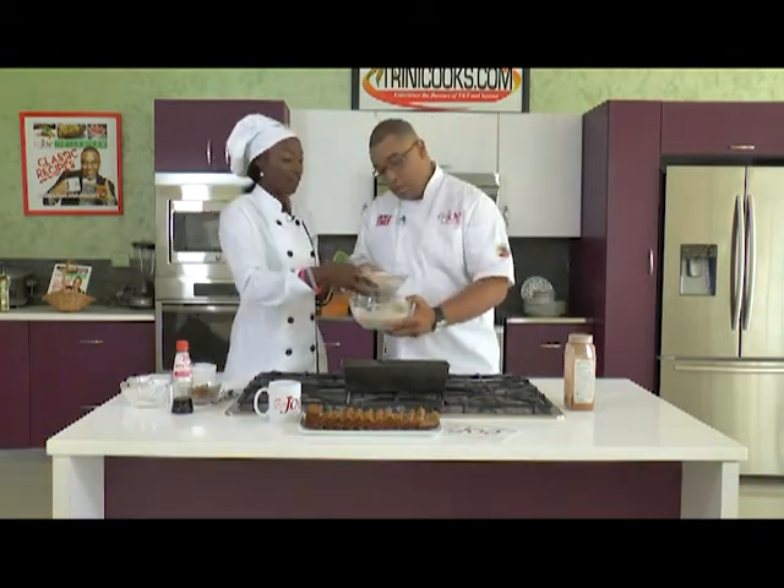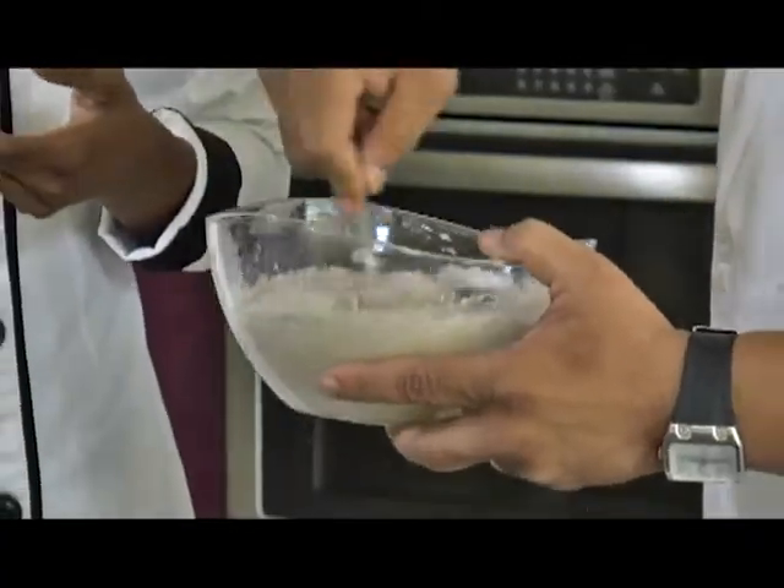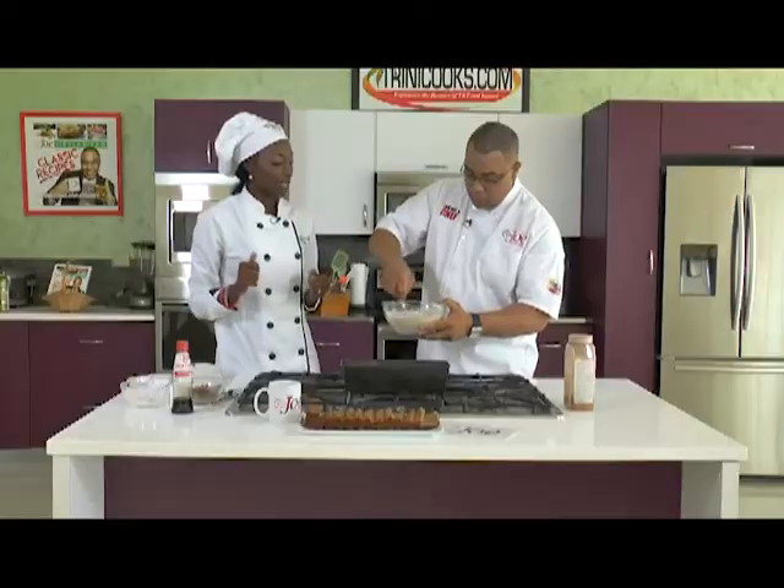We're going to add the flour — half whole wheat flour — with a little bit of baking powder, and we're going to add some cinnamon. Now that's your job.